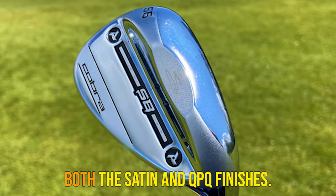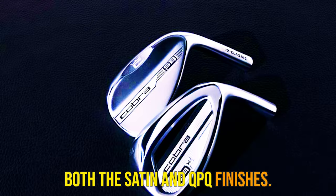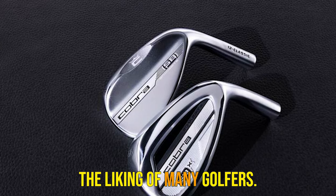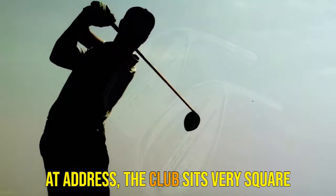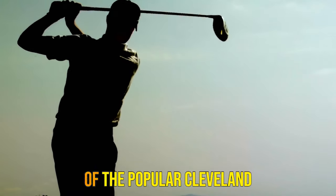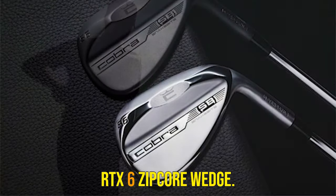Aesthetics of a club are an important aspect for most golfers, and these wedges certainly tick that box in both the satin and QPQ finishes. The wedge is very refined and simplistic, which I am sure will be to the liking of many golfers. At address, the club sits very square and invitingly behind the ball. The shape is reminiscent of the popular Cleveland RTX 6-Zip Core Wedge.